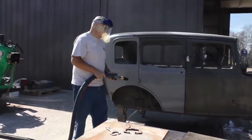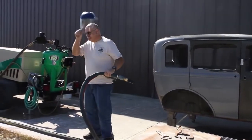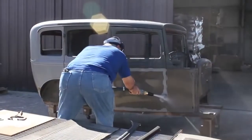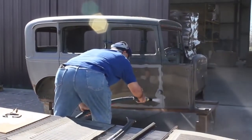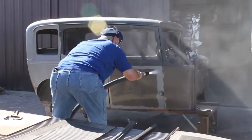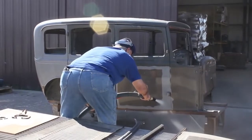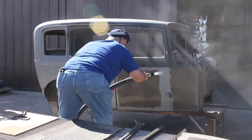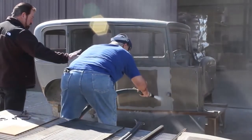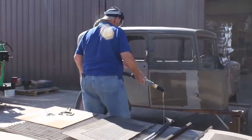After finishing a whole door panel in less than two minutes, Don graciously allows someone else to have a turn. As a beginner, you can see that this gentleman starts out a little too close. The paint comes off fast, but he's not blasting as large an area as he could. The sweet spot is where your blast pattern is as big as it can be while still stripping quickly.